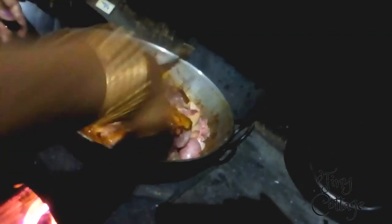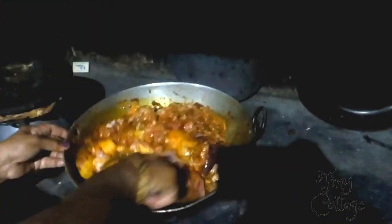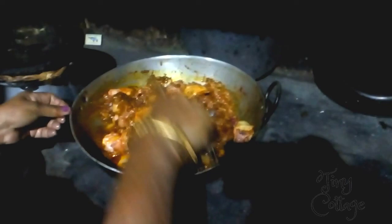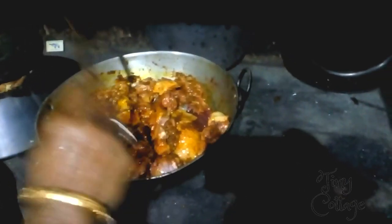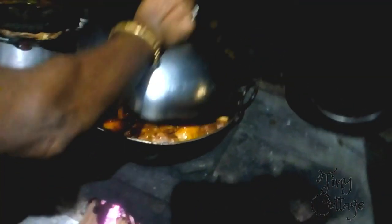After adding the chicken masala, add the chicken to the gravy. Mix it well and let it cook for about 30 to 40 minutes on a low flame — only then the chicken gravy will develop a good taste. Make sure you keep stirring every four to five minutes.